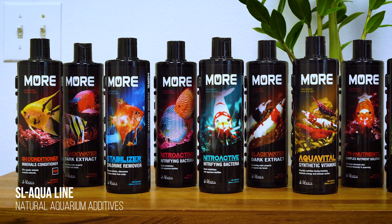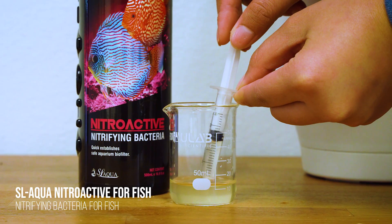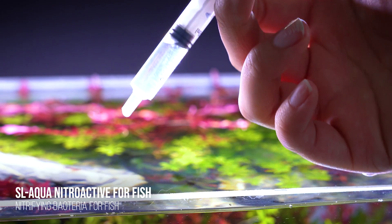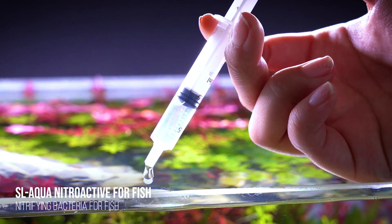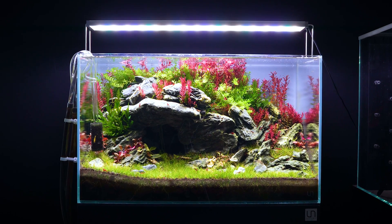If you really want to jumpstart the process, we recommend finding a bottle of beneficial bacteria starter — we recommend the SL Aqua line. This is something you're going to add daily to your aquarium, and it's going to seed and boost the beneficial bacteria, allowing it to establish much, much more quickly.